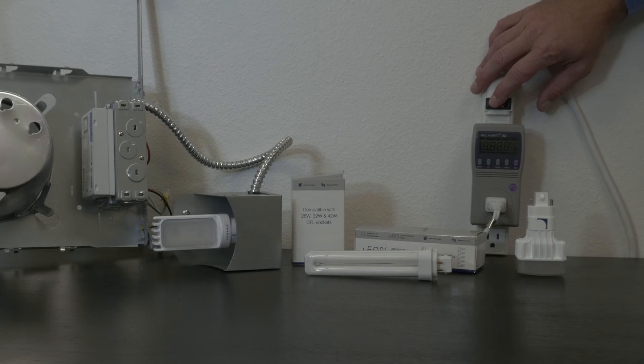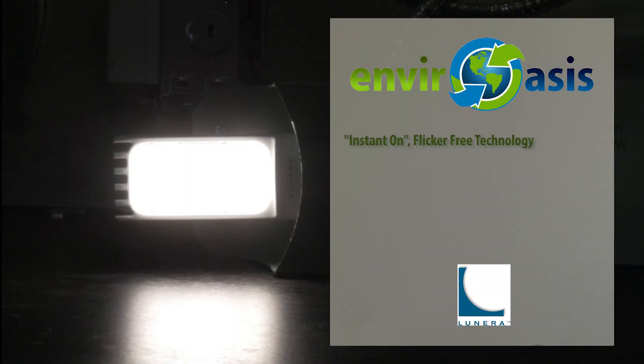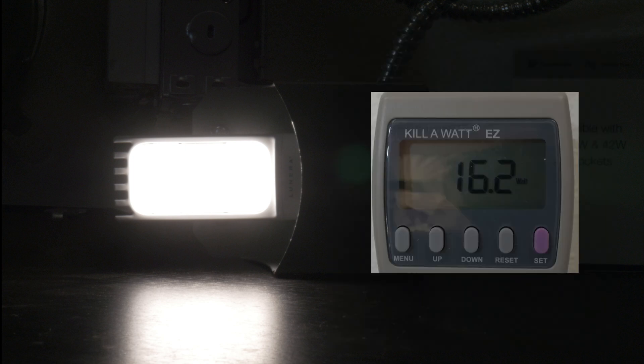As you can see, the LED lamp lights up immediately, unlike CFLs which can sometimes take up to a minute or more to light up, making them ineffective in applications with sensors such as restrooms. The LED PL lamp is as bright or brighter than the CFL, never flickers, contains no mercury, and uses only 16 watts — roughly half the energy of the CFL lamp.